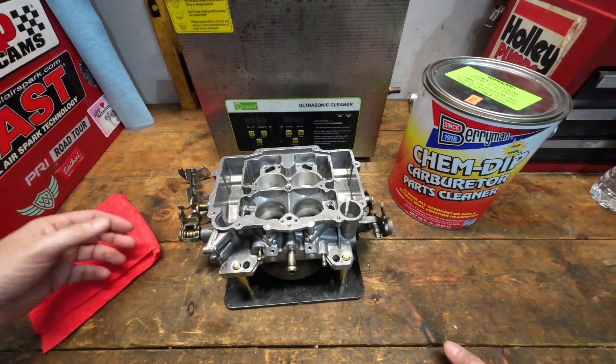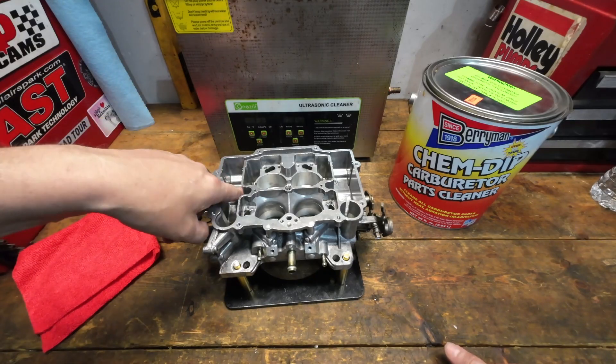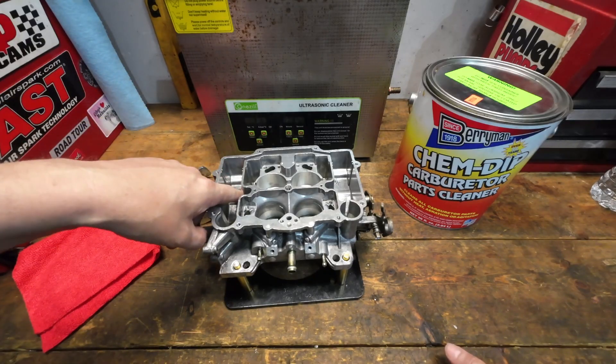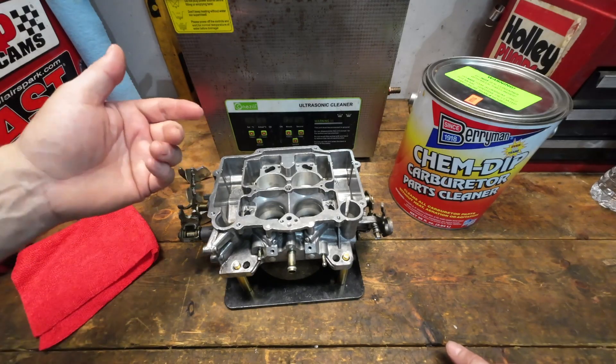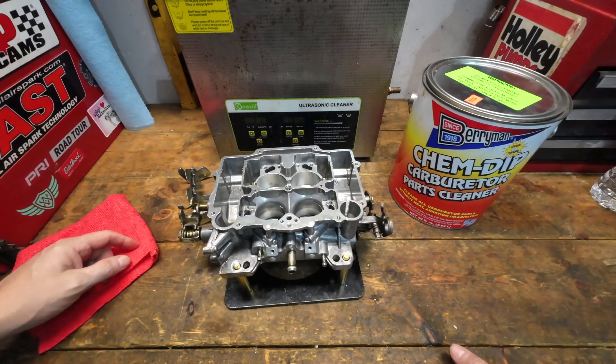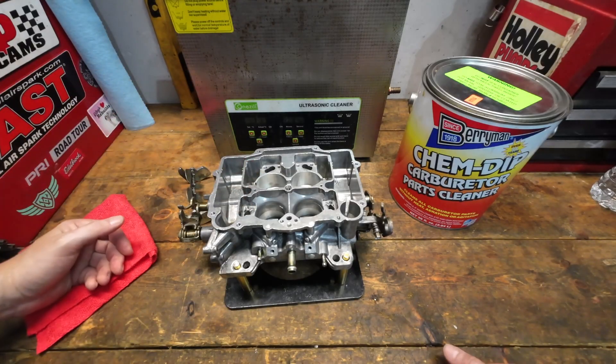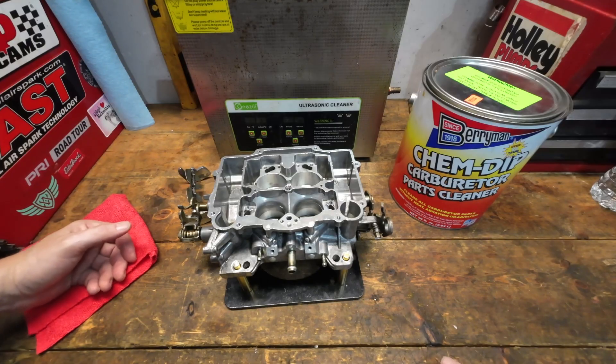You've got to spend a lot of time doing that. If you don't, you're going to run into an issue. One of the rear jets on this one took a very long time for fluid to come back out — I went both ways with it, finally put it in from the booster side and was able to blast it through. You've got to be very careful — you can't just assume that it's all out of there.